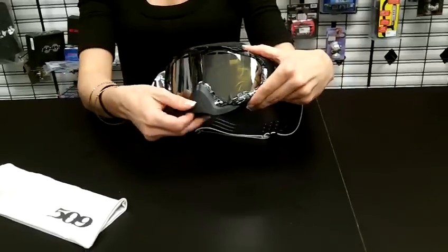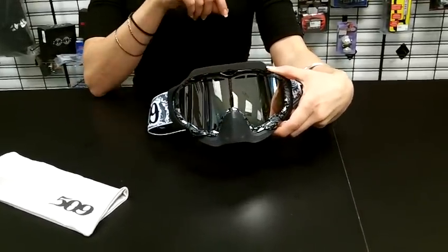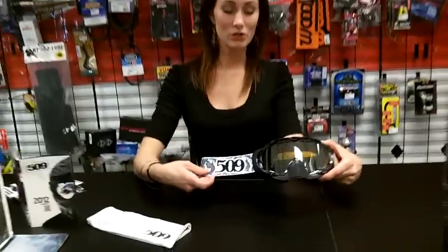The nose mask on this one is removable as well. There are 14 individual vents and a lifetime warranty on these. So if you have any more questions, you can call us here at Jazz Motorsports. And again, I'm Carrie.